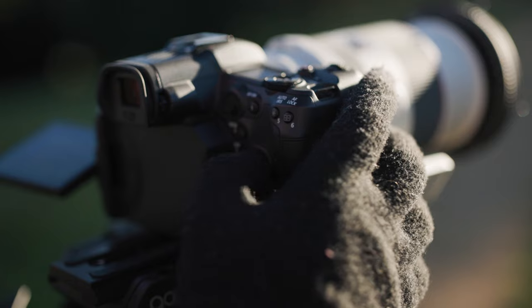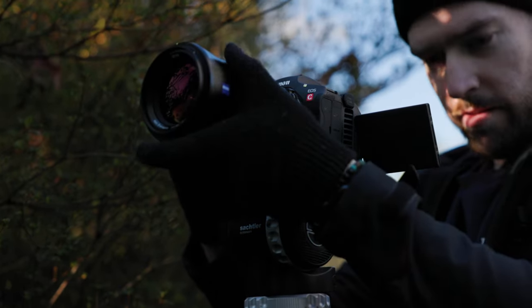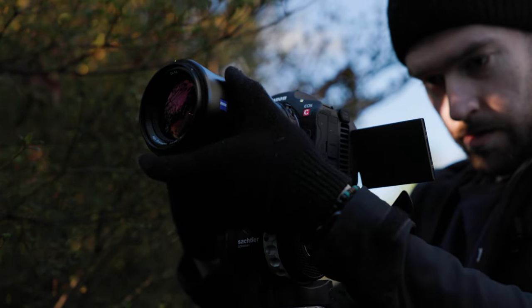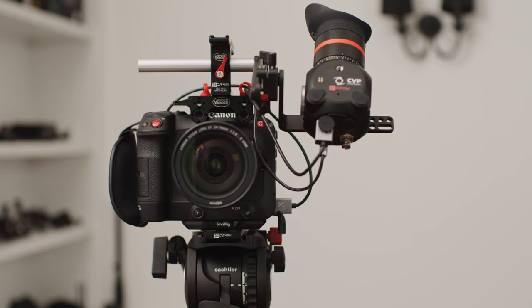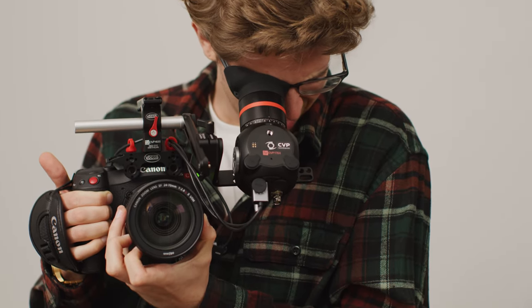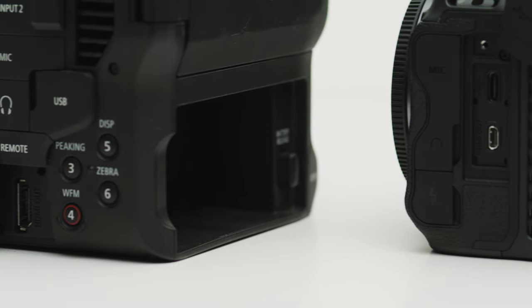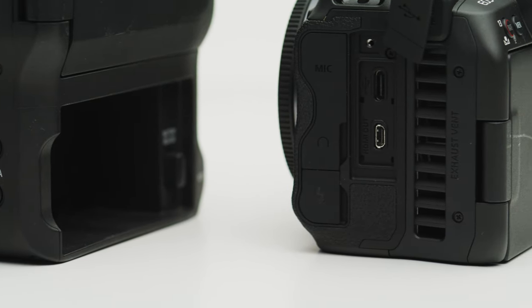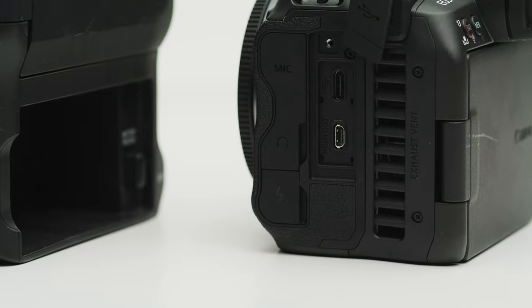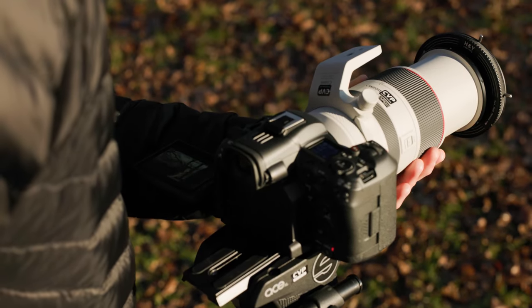The EVF on the back of the R5C could be a very important thing for some shooters — its quality is excellent and when shooting in bright conditions, it does come in very handy. Using a viewfinder on the C70 will require a few bits of rigging and a few hundred pounds invested into a viewfinder. When it comes to HDMI output, the C70 uses a full-size HDMI port, whereas the R5C uses a micro HDMI. Anyone who's used micro HDMI before will know how terrible it is, so the included cable protector is a must for peace of mind that you aren't going to damage your cable or even worse, your camera.